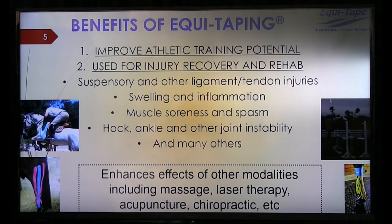Moving on — what are the benefits? There are two things that elastic kinesiology tape can do. One is it can improve athletic training, which includes taping to prevent problems or help horses train harder. Or it can be used for injury and rehab. Some of the common problems we use the tape for include suspensory, ligaments and tendons, swelling and inflammation, muscle soreness and spasm, and joint instability.